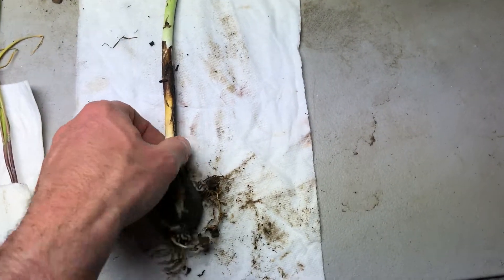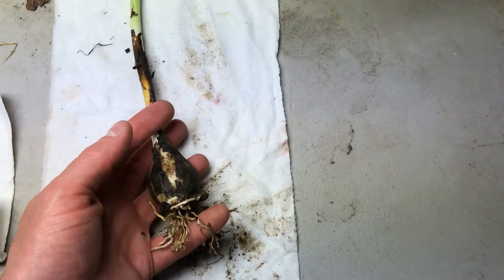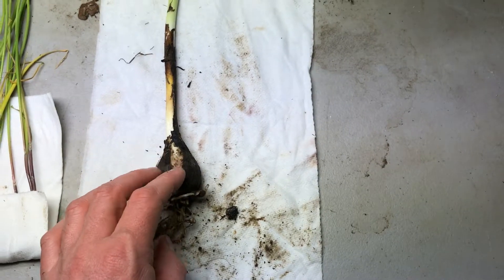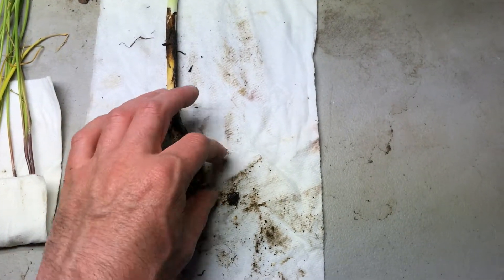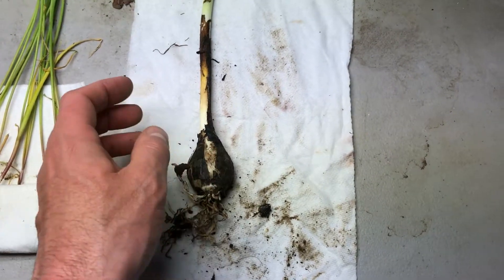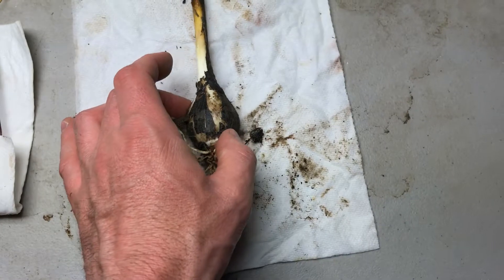If you were to eat these, they would need to be cooked, because most of the food stuff in here needs to be cooked to convert it into human digestible form. You will just get sick if you eat it raw.